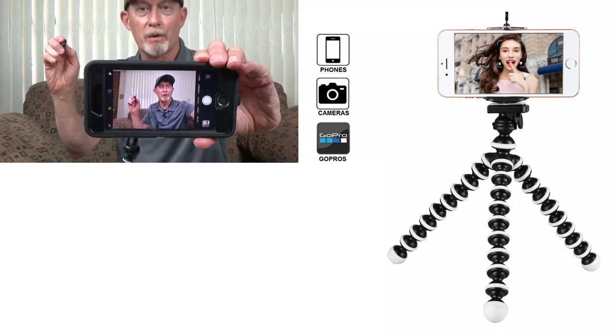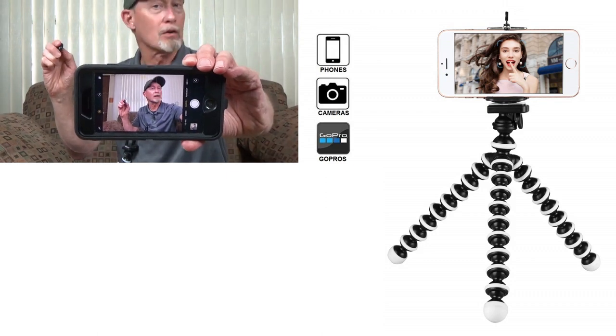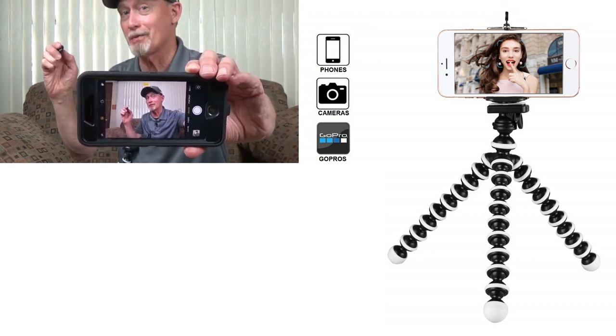You can see when I push the remote it quickly takes a picture of me. I've got a whole bunch of pictures of myself from pushing the remote.